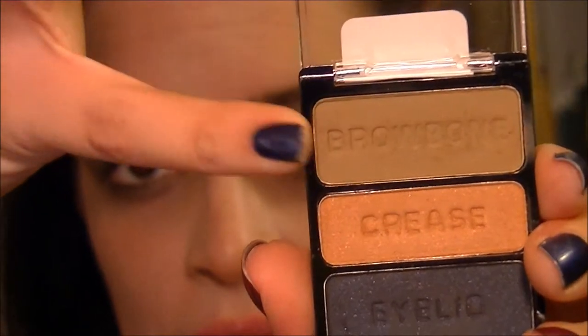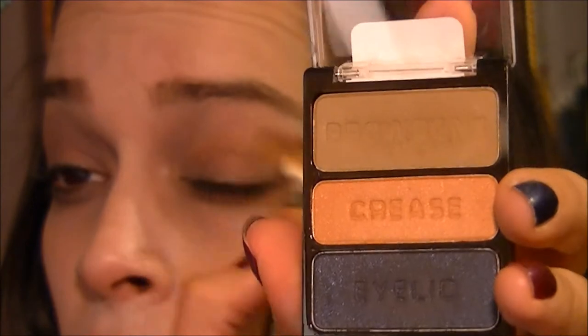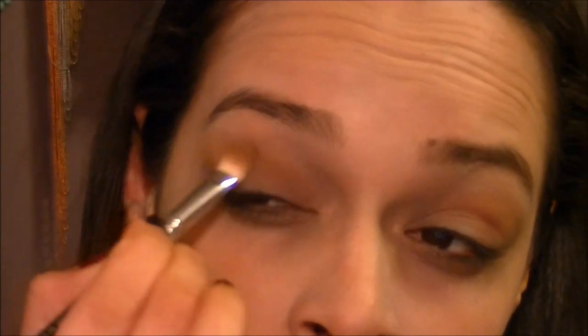This is Wet n Wild Camera Obscura — it just has this nice brown color. I'm going to put this in the crease. You don't want anything too warm, so you want something cool-toned. This middle color is definitely one of the warmer colors, but this is kind of just adding dimension.